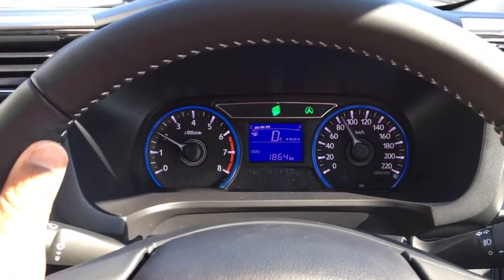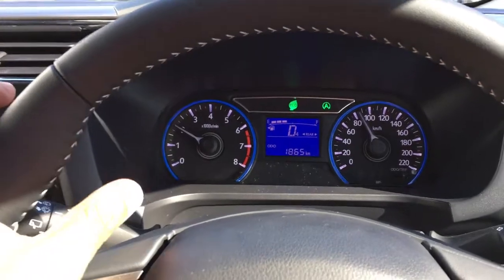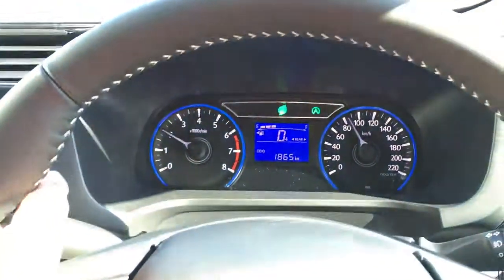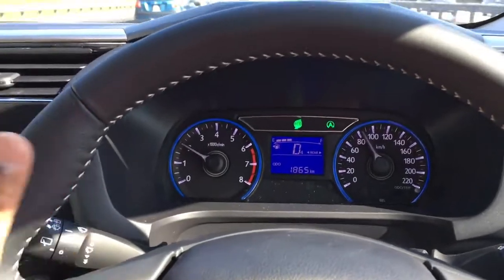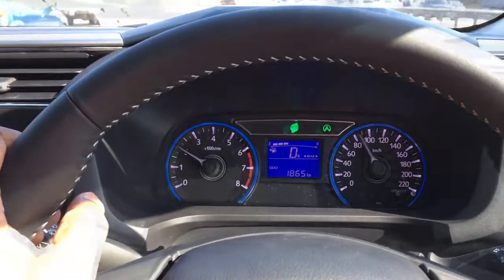You can easily cruise on the highway at 80 plus kilometers an hour and you're only ticking at 2,000 RPM, which means you're in eco mode, you're saving fuel, and you'll get to your destination with spare money to enjoy your holiday.